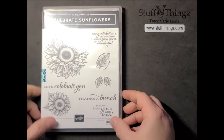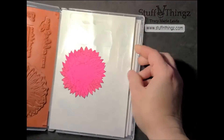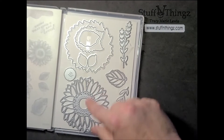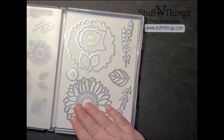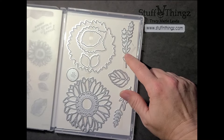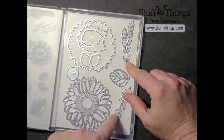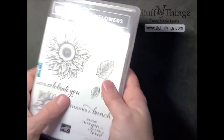I stole some materials between the second and third project and combined them because I ended up making it fancier. The first project uses a stamp and die set called Celebrate Sunflowers that has been around for a while. I used the dies that make the big sunflower since the first card project had a large floral element. I made some copper sprigs, the copper center of the flower, and cut a couple of leaves.